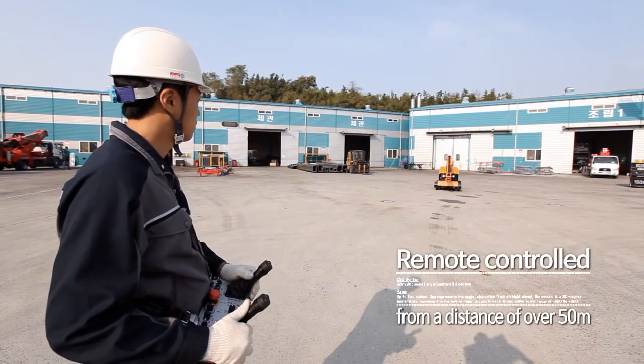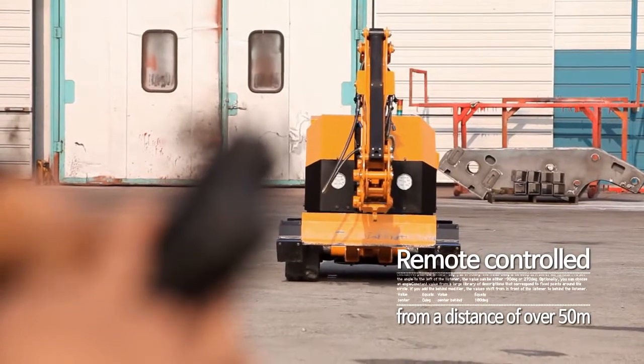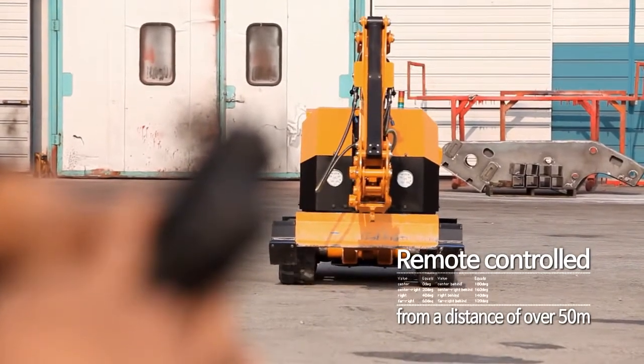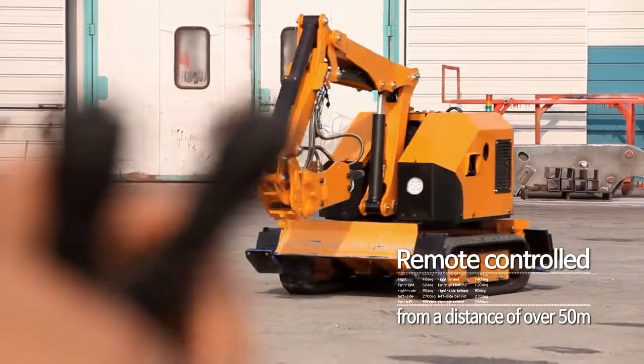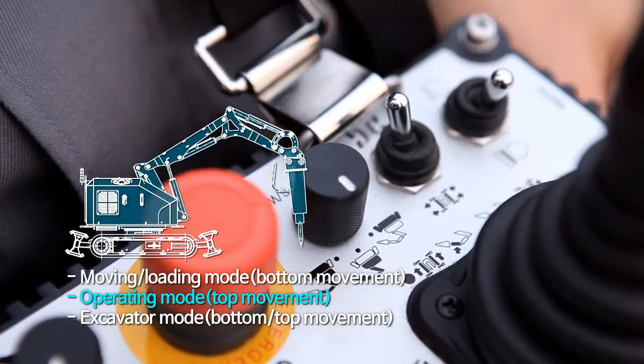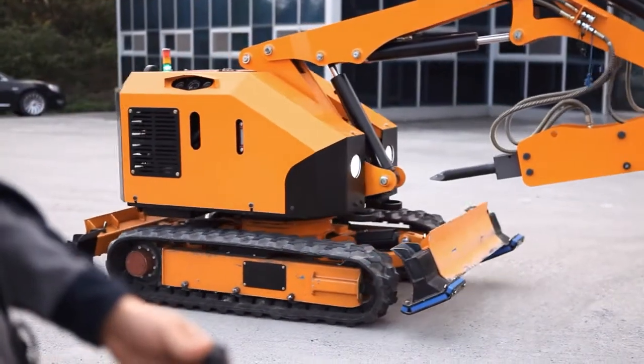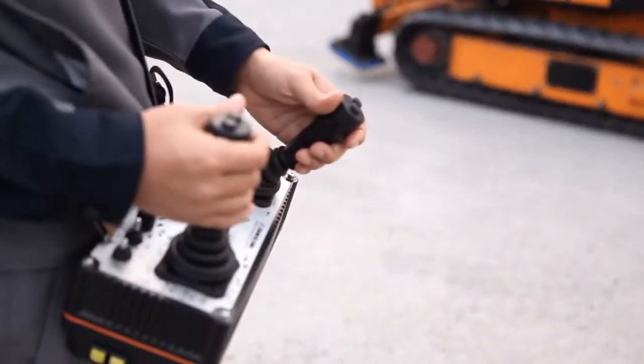It can be remotely controlled from a distance of more than 50 meters using a radio remote controller, with proportional controls having engine start-stop functions. The ergonomically designed breaker's remote control provides three modes of operation for increased operating efficiency, reliability, and to ensure safety.